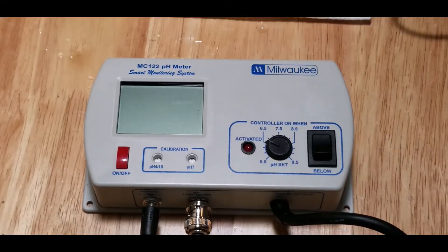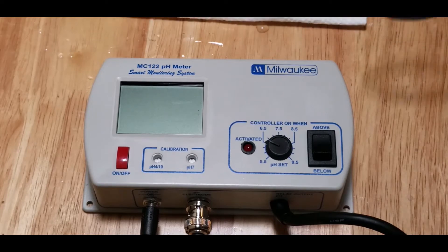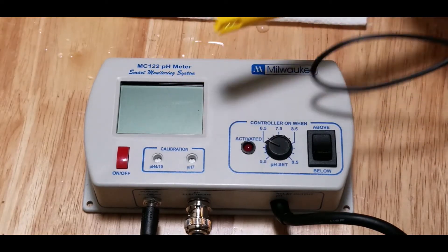This is a Milwaukee pH controller, the MC-122 model, and we're going to do some calibration on it today. It's new out of the box, so before we trust it to monitor the CO2 injection on the aquarium we need to make sure that the probe is correctly reading pH properly.